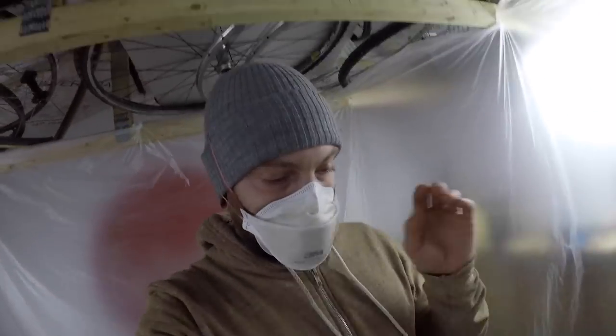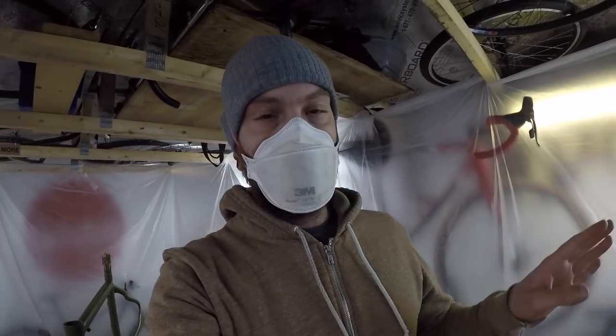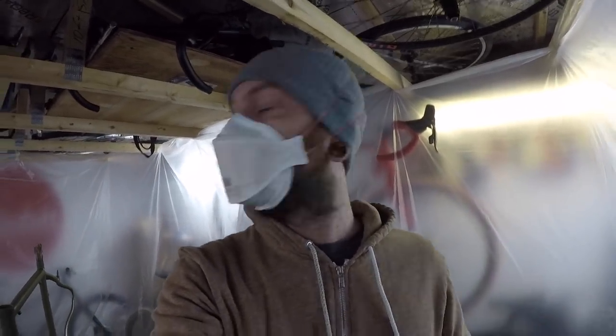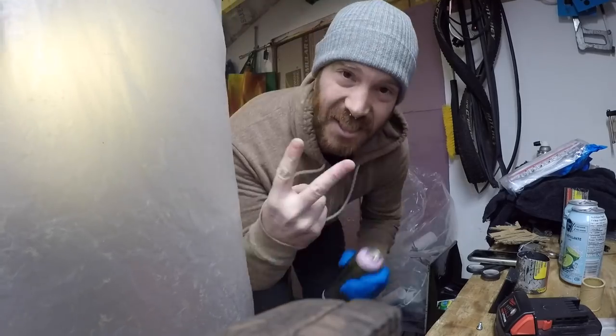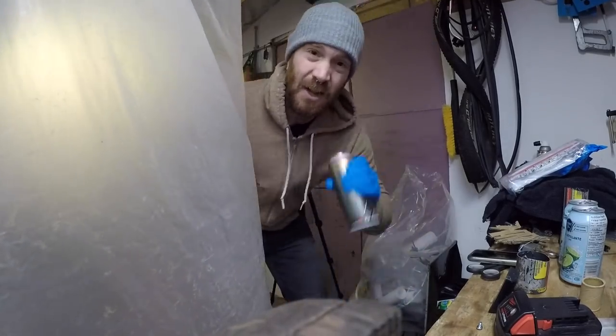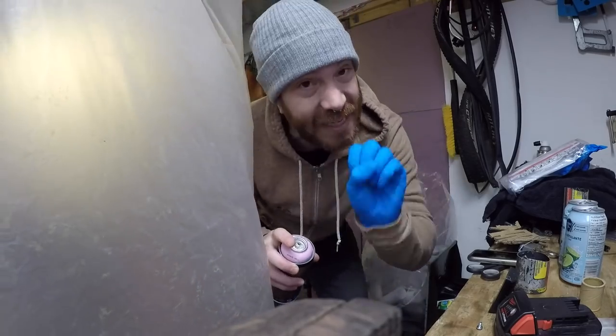Without a doubt this GoPro is not doing a good job of showing off the color, but I promise you it is very olive-greeny. Day two on this project — now doing the pink. I'm going to spray it onto this glove and then just dab it onto the frame.